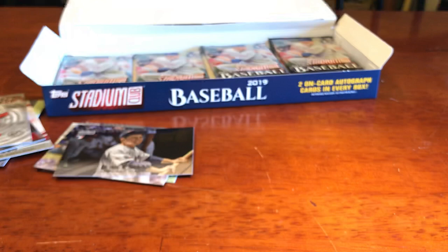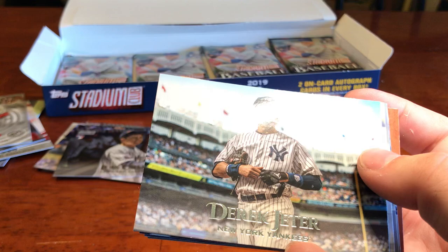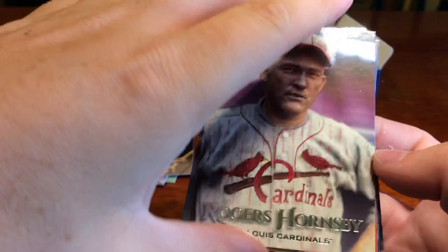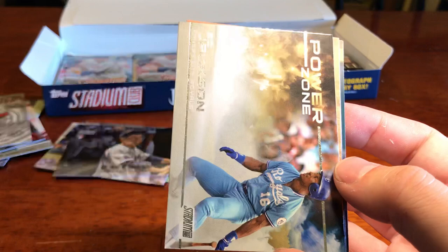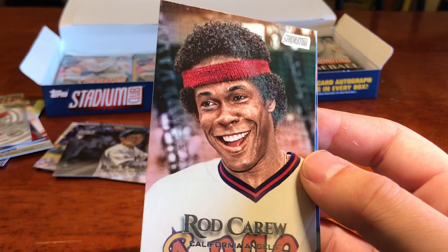We've got Xander Bogaerts. Derek Jeter. Rogers Hornsby with the old school Cardinals uniform. Edwin Diaz. Power Zone insert — Bo Jackson. This is a clean product, I really, really am liking this. Whit Merrifield — my boy Whit, doing it dirty with the triples and the stealing. Rod Carew — what a unique photo.